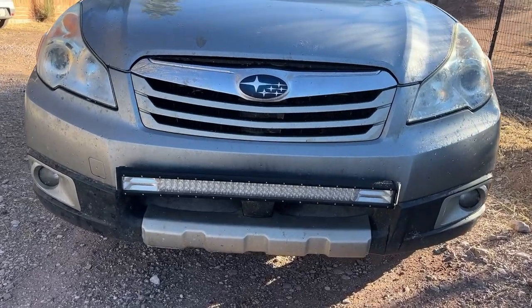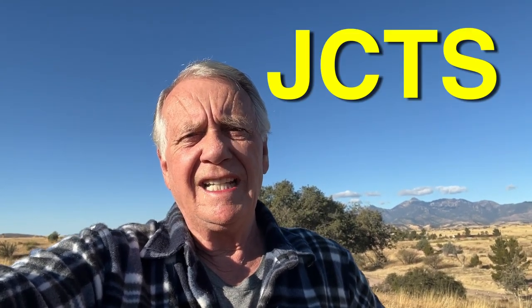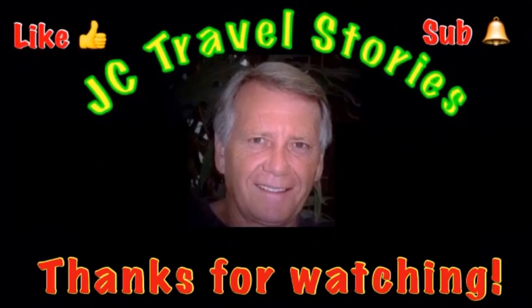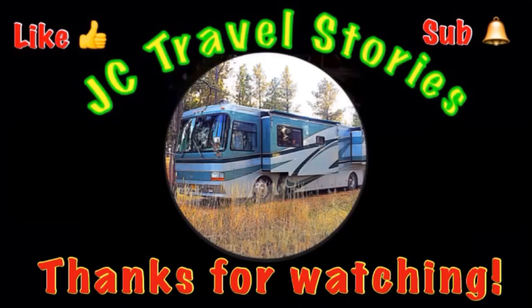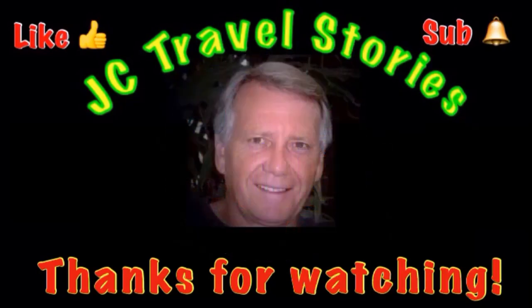Morning friends! We liked this aux beam side shooter so much that we put another one on my son's car. If you want to check it out, I'll put a link to the 32-inch aux beam side shooter down in the video description. On their website, use my discount code JCTS — JC Travel Stories — for a 12% discount. Thanks for watching, I can't recommend this enough. If you like it, give me a thumbs up, subscribe, hit the bell, and please share with your friends on social media.